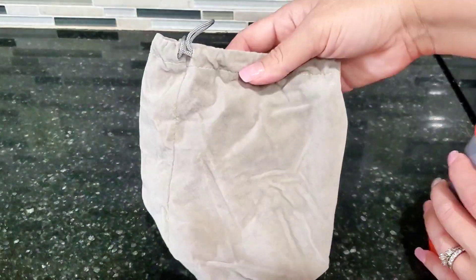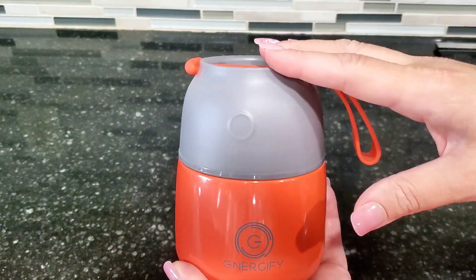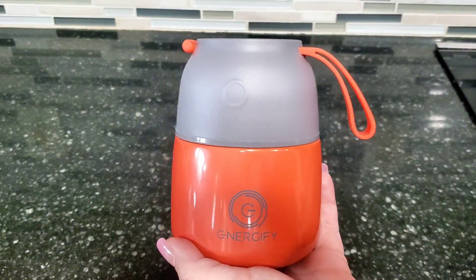It even comes with extra rubber seals in case they were to break, and a little velvet bag if you want to carry your jar in it. But overall this is a super great product — we've been very happy with it and this is definitely a product that I recommend.